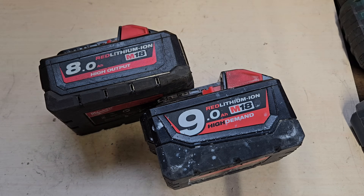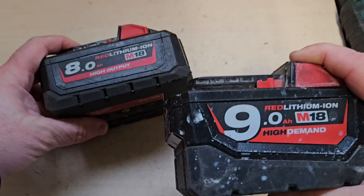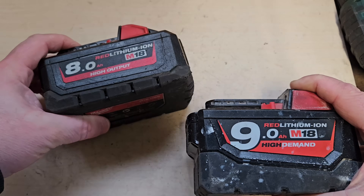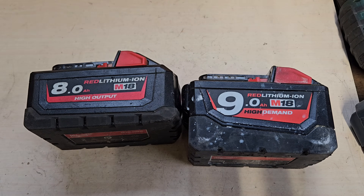So when you look at that, it doesn't tell you much. You would think this battery must be better because it's a 9 ampere than this one because this is an 8 ampere. But that doesn't tell the whole story. To get a bit more philosophical about all this, a battery is a bit like a person — it's what's inside that counts.